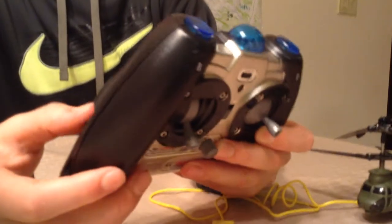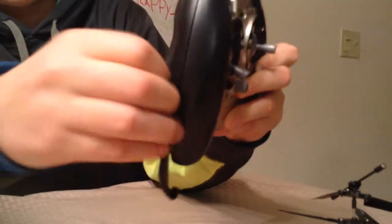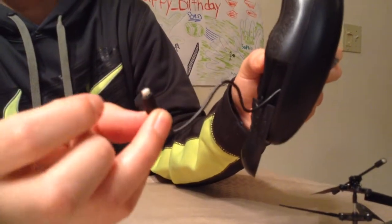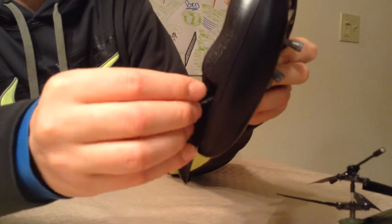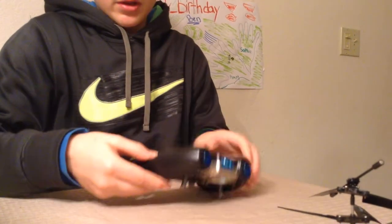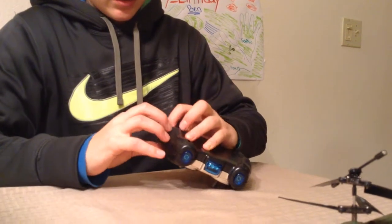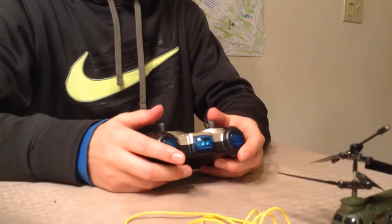You can also charge via the USB port through the actual controller, but what I really like about what Sama does is they set it up so you don't have to kill your batteries. You've got your charging port here for the Chinook, but charging through the controller kills your batteries, so I always recommend using the regular charging cable if you have that option. If not, buy a bunch of batteries, because it will drain them fairly quickly.